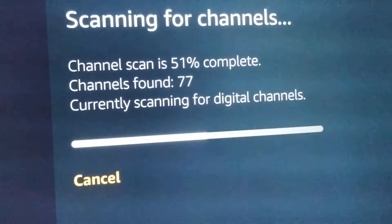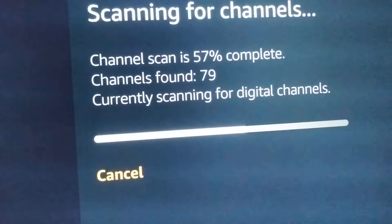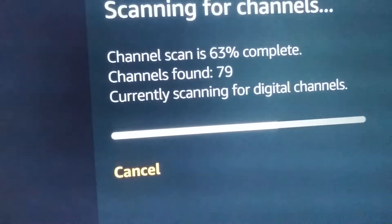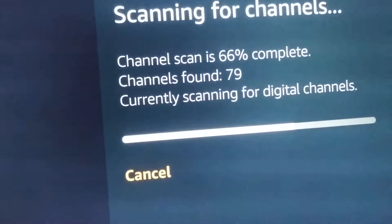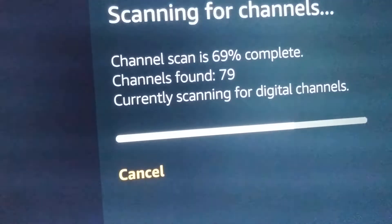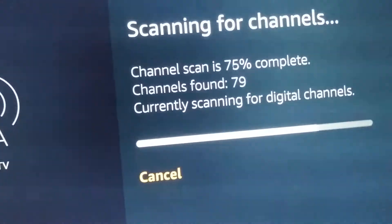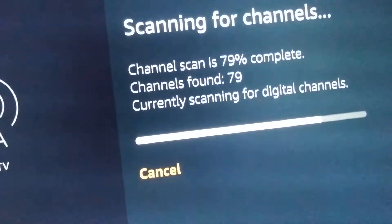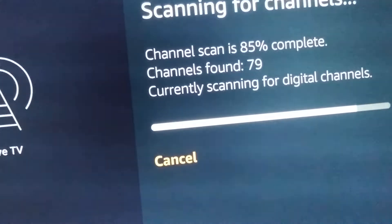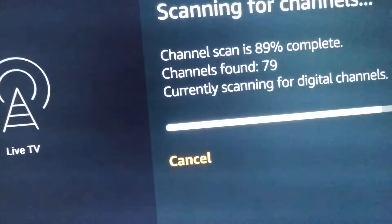77 channels... 79... let's see if I go over 80 — I need a big jump here. I'm getting close to 70%. At 70% I need a big jump — but only one more channel. Something is going on. Maybe there's too much interference.